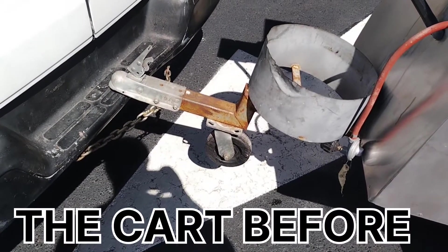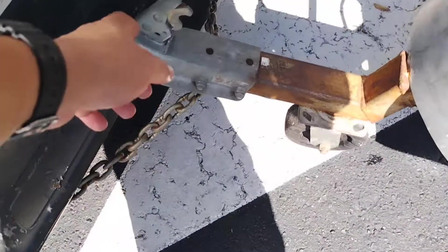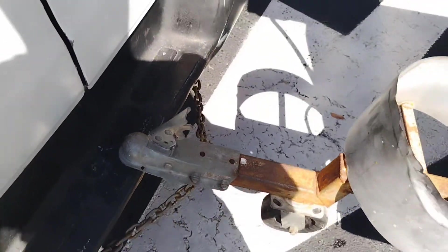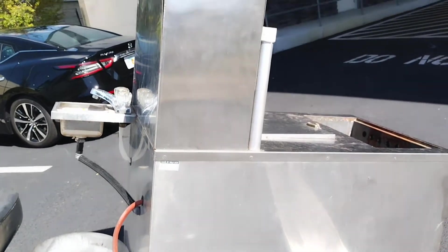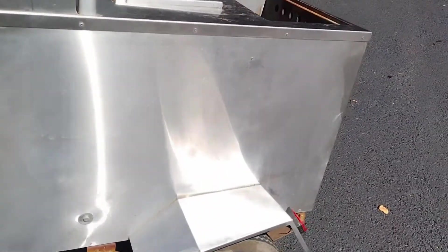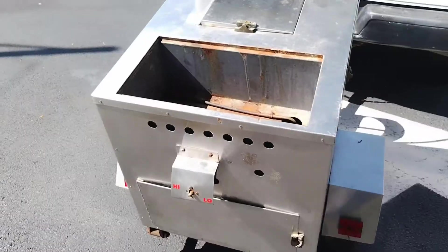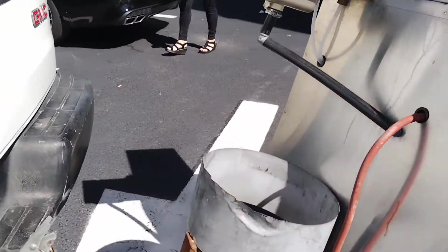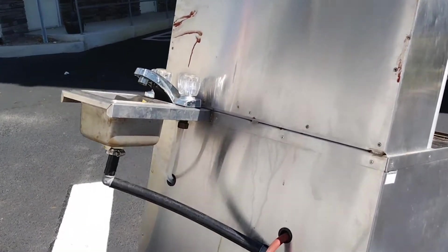Alright guys, so this is how it was. It almost came off that thing. If it would have hit that, if this would have failed, I would have been in huge trouble. But thank God it didn't. But this is the food cart — it needs a little cleaning. I took the pans out. This is blood from me, so I gotta wipe that off.